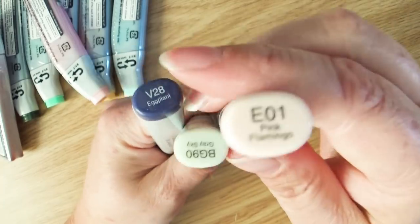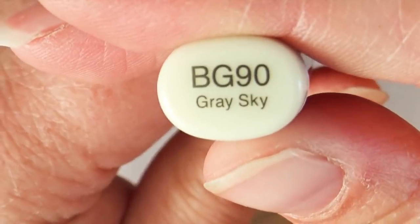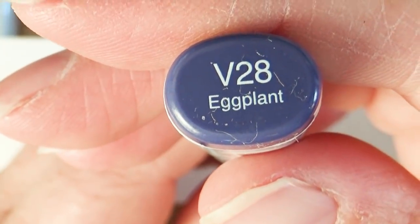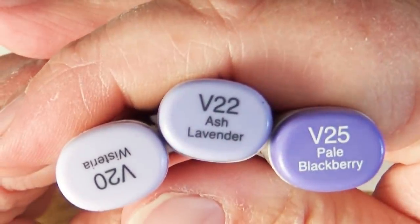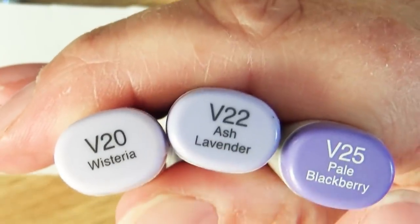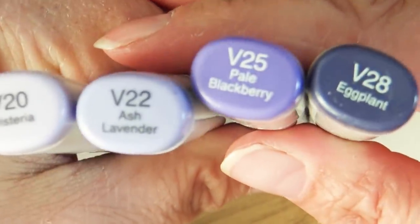I also picked up three new markers. I got E01, which is Pink Flamingo — it does not look like a flamingo. Then I got BG90, which is Sky Gray. It looks a lot darker right now because it's wet; when it dries it's really not that dark. And lastly, V28 Eggplant. I got this one because I have V20, V22, and V25, and I love that run, so I wanted to complete it with V28 since all four go really great together.